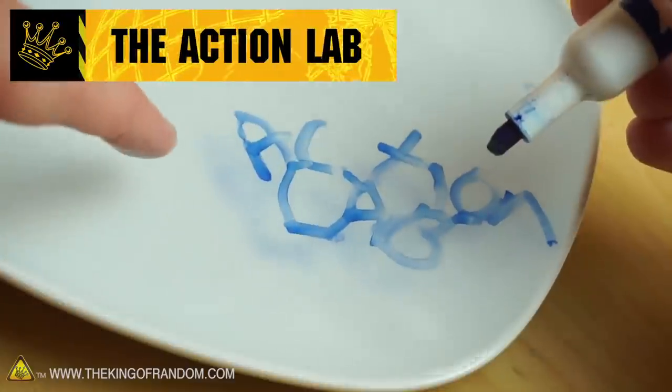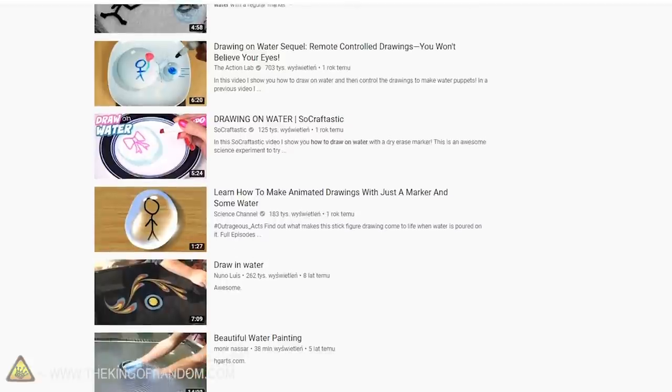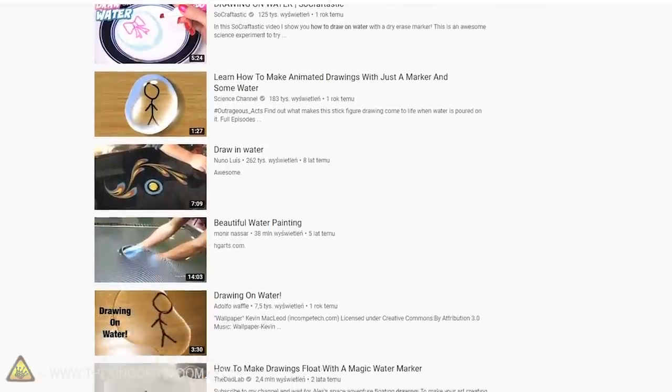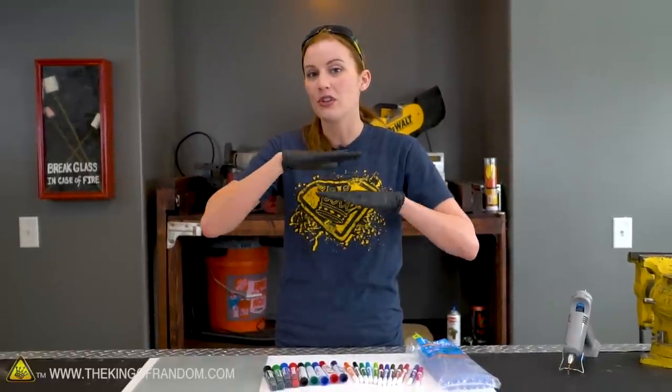A few years ago, Action Lab did an amazing video where he showed you how to draw on water. That's a pretty cool experiment. I have seen a lot of different YouTubers who have done this, but I've never seen anybody try and stack their art together to form sort of an illusion.